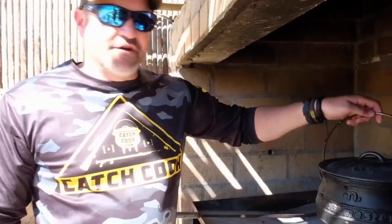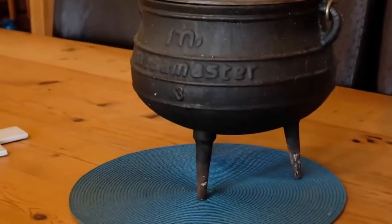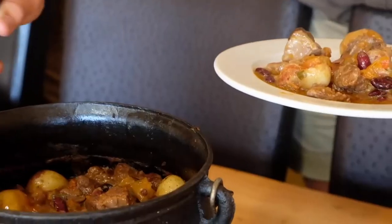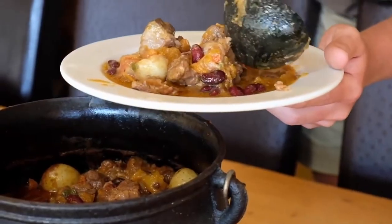Just came to check on it — it's definitely ready, like butter, and we're going to enjoy a great meal. Another great hunt, another great meal. Fantastic.